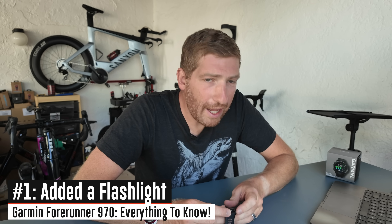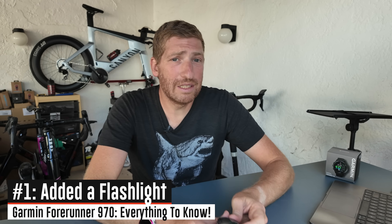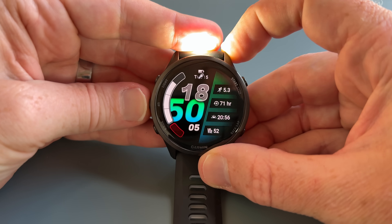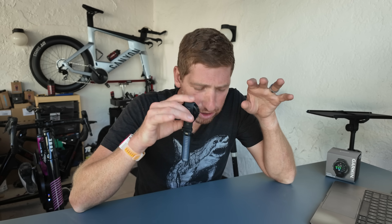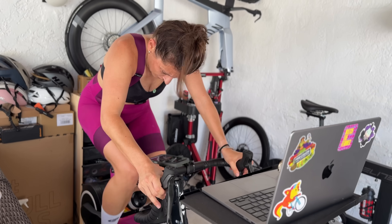The very first thing about this watch is they've added a flashlight to the front, very similar to what you've seen on the Fenix and Instinct series. The flashlight has four different levels of white brightness and one level of red brightness. You simply double-tap the upper left button to turn it on or off. It's a feature my wife is hardcore about — she won't have another watch unless it has a flashlight.